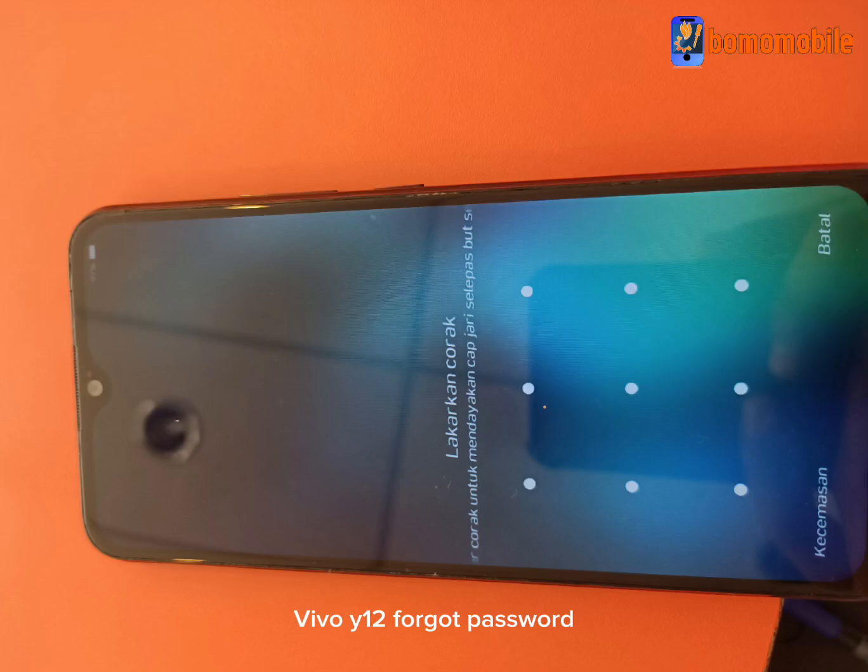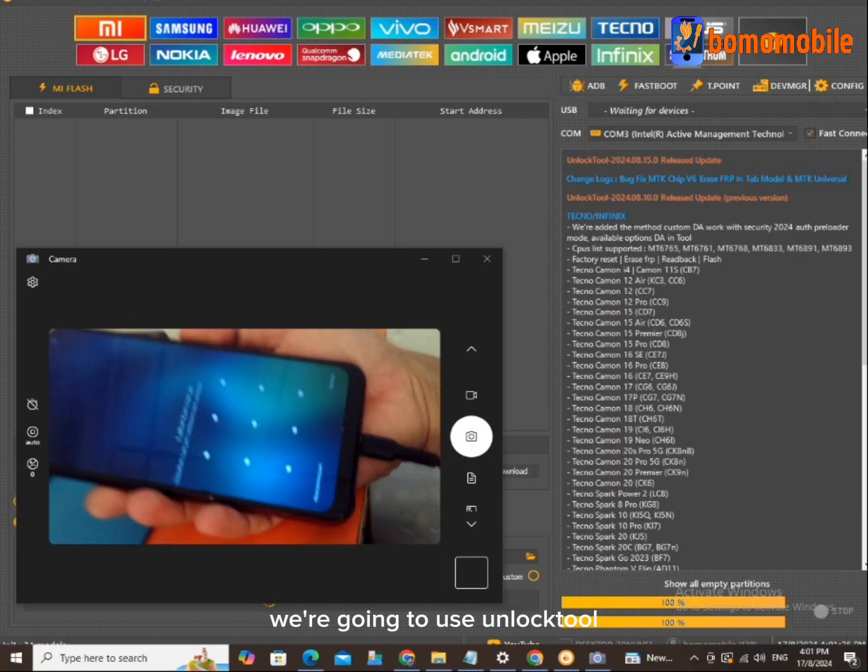Vivo Y12 Forgot Password. We're going to use Unlock Tool.